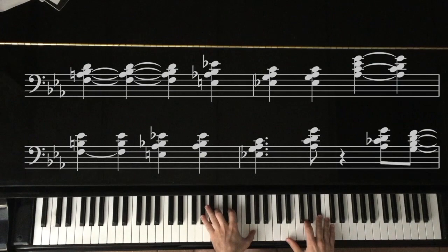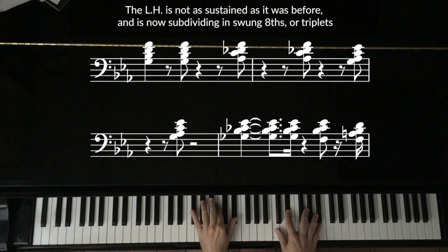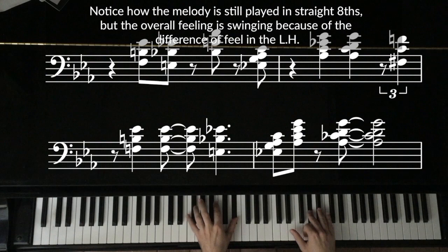Now we're hearing a slow swing feel behind the melody. The left hand is not as sustained as it was before, and is now subdividing in swung eighths, or triplets. Notice how the melody is still played in straight eighths, but the overall feeling is swinging because of the difference of feel in the left hand alone.